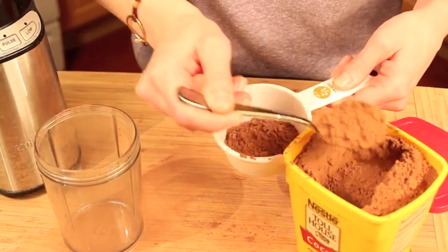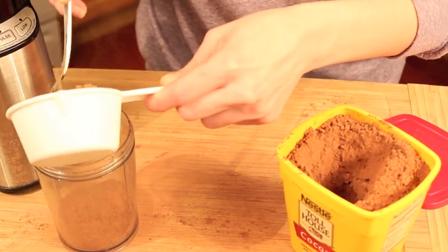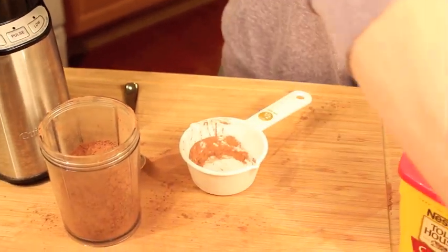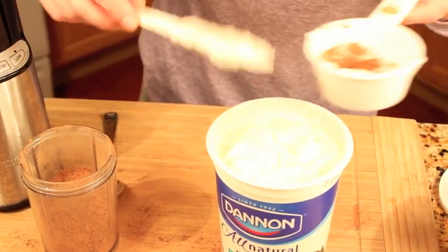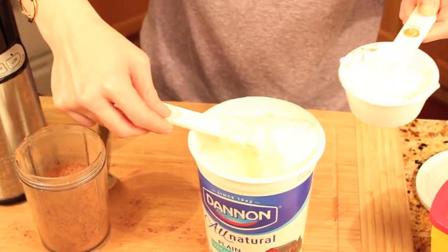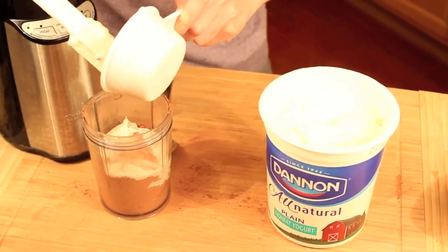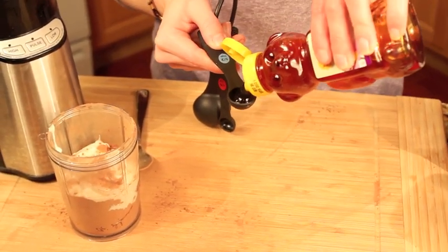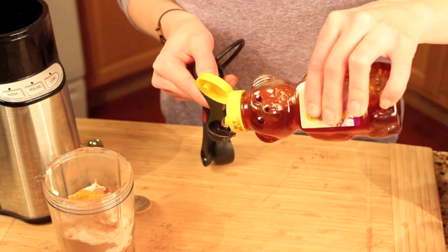Start off by measuring a half a cup of cocoa powder. Now you're going to want to add a half a cup of plain yogurt. Then you're going to want to add one teaspoon of honey, and one teaspoon of apple cider vinegar. Make sure you mix it together really well.